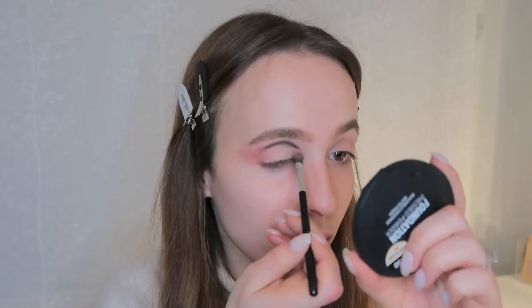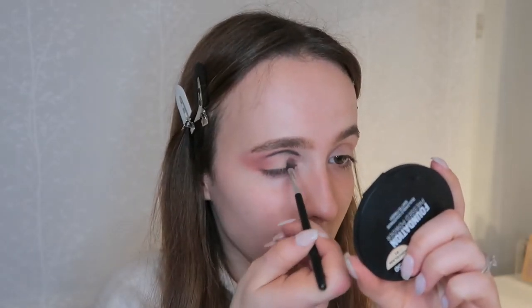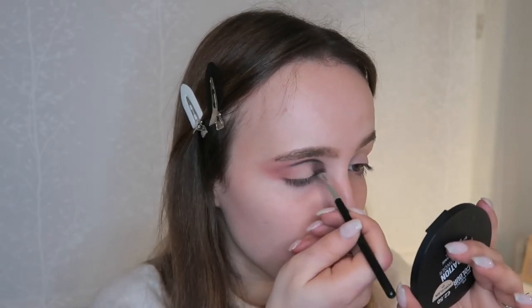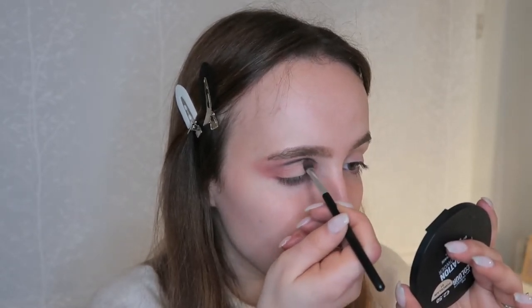I'm going to use a little bit of the same shade here because I feel like I need more depth. Now I'm going to do a liner — I'm going to use my Essence Liquid Ink Eyeliner and do a very vintage-looking liner.